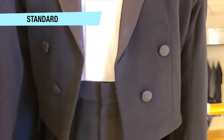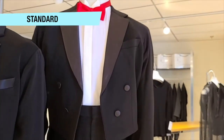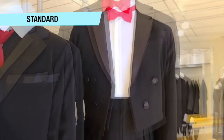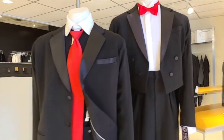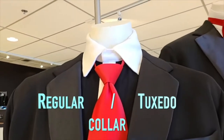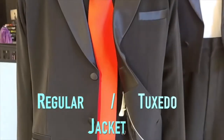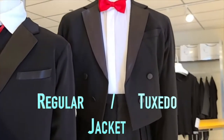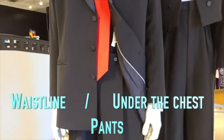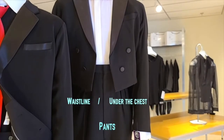A lot of people have stopped wearing their waistcoats, so we've removed it from our display, but some still like to wear one. The main differences are: tie versus bow tie, regular collar shirt versus tuxedo shirt, regular jacket versus tuxedo jacket with tails, and pants sitting at the waistline versus pants sitting under the chest.